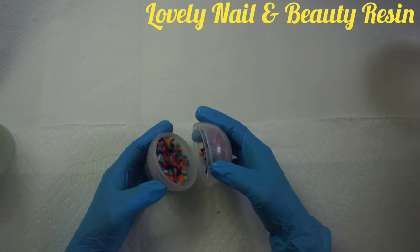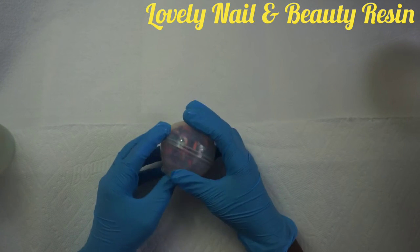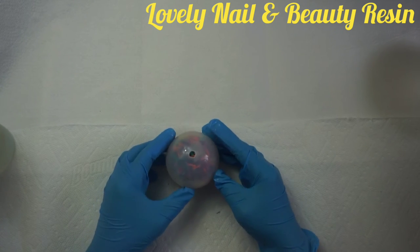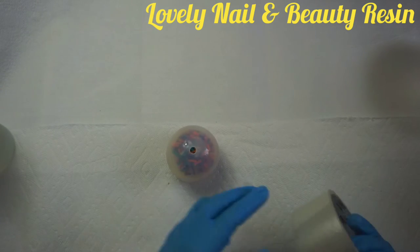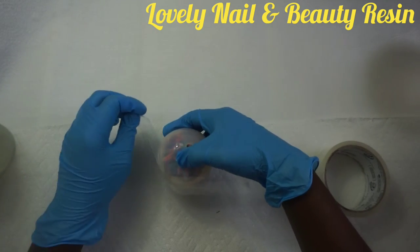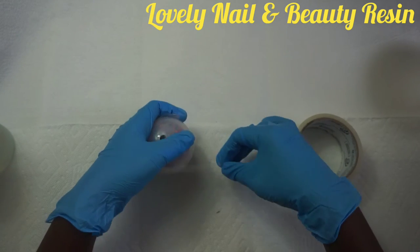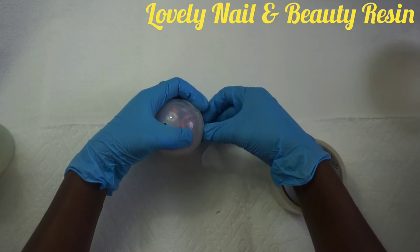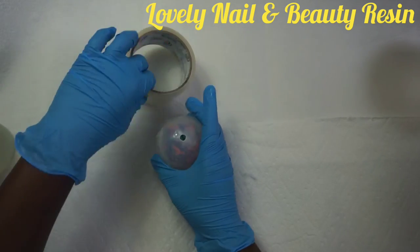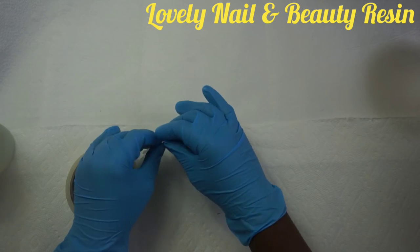Now I'm gonna put the silicone mold together to create my sphere, making sure I close it properly. I'm also gonna use tape because I really want to make sure the silicone mold is stable. When I pour the resin, it will not leak — if I don't use tape, the resin can leak and the shape of the project will change. I make sure it's very stable.